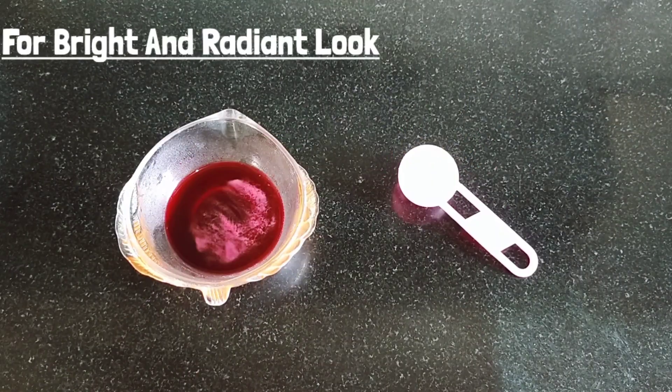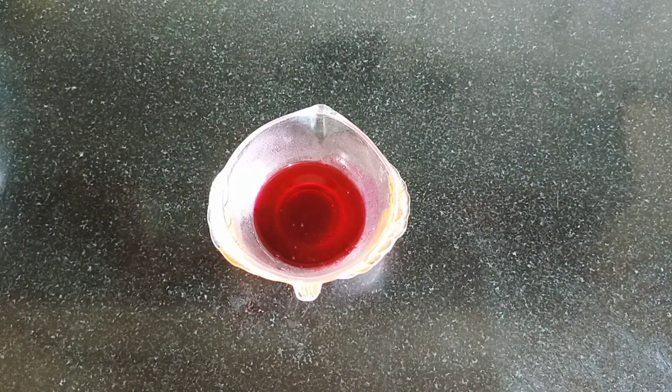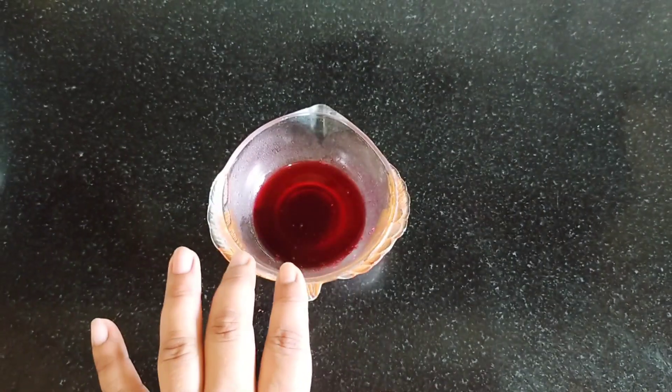For the next pack, I am using beetroot juice. This is raw juice — freshly removed. This is not store-bought; it is fresh raw beetroot juice.